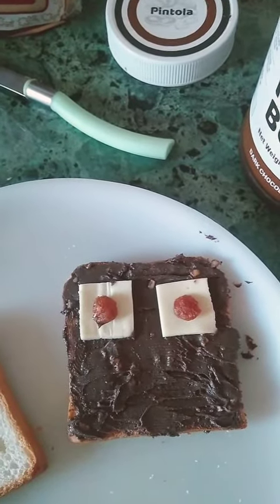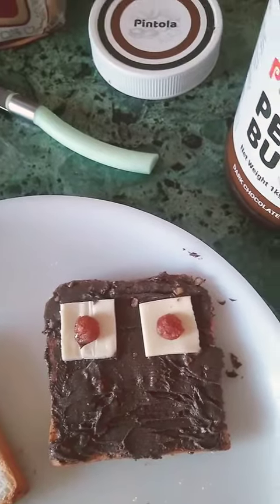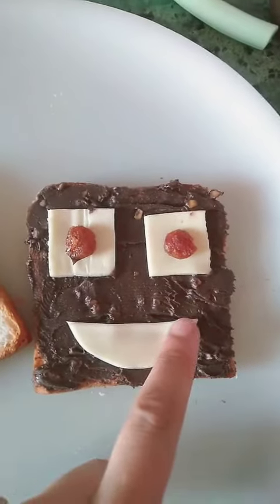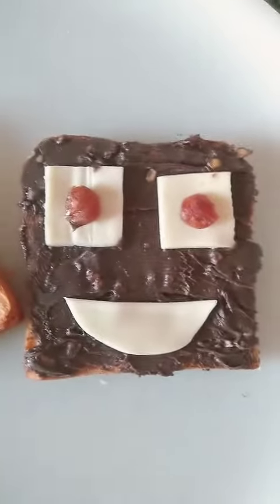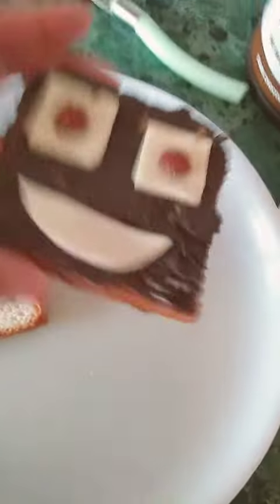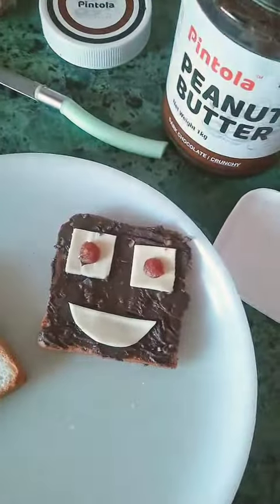Now, we will make the face. See, two eyes. Now, I have put in a smiley. This is my robo open faced sandwich — it is ready to be eaten. Yum! My robo face peanut butter sandwich.